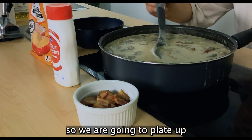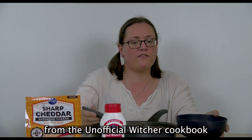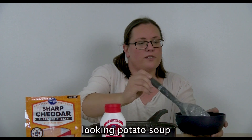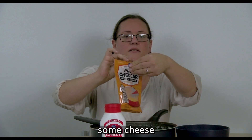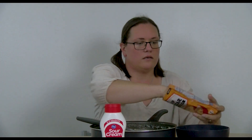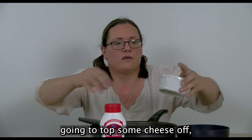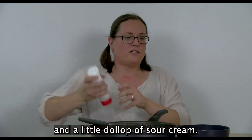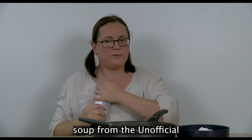Our soup is done. We are going to plate up our finished product — we made prized potato soup from the unofficial Witcher cookbook. We are ladling a couple of spoonfuls of this delicious-looking potato soup and we're going to top it off with our garnishes: some cheese, some of our bacon, and a dollop of sour cream. And we have got a bowl of prized potato soup from the unofficial Witcher cookbook.